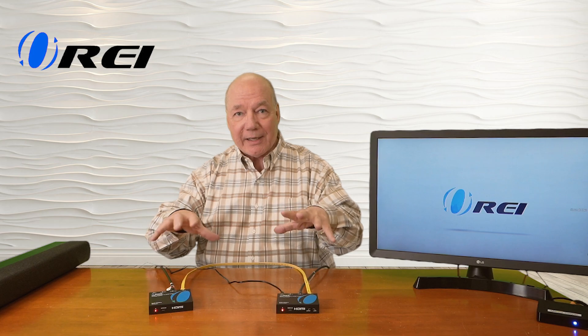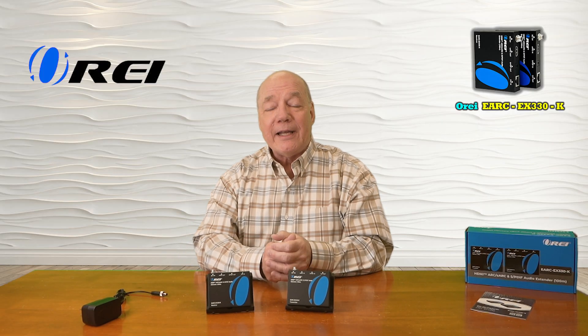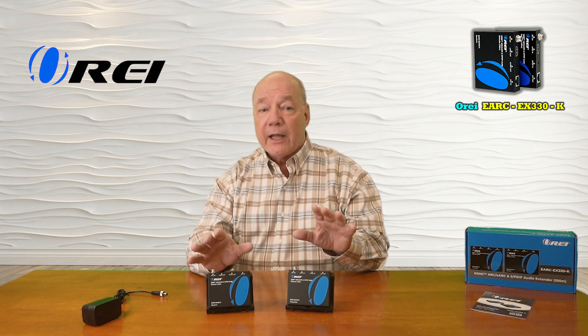I hope you found this overview of the O-Ray eARC-EX330-K Audio Extension Kit helpful. This product provides a very simple way for you to share audio from pretty much any media device with a second remote location up to 330 feet away over a single Cat6 or Cat7 LAN cable. The fact that both the transmitter and receiver feature an SPDIF connection for older gear and an HDMI connection for newer gear that fully supports the ARC and eARC standard means the kit is plug and play compatible with all of your modern media equipment.